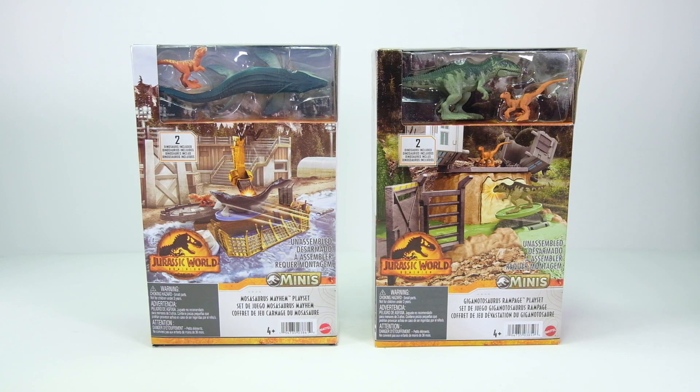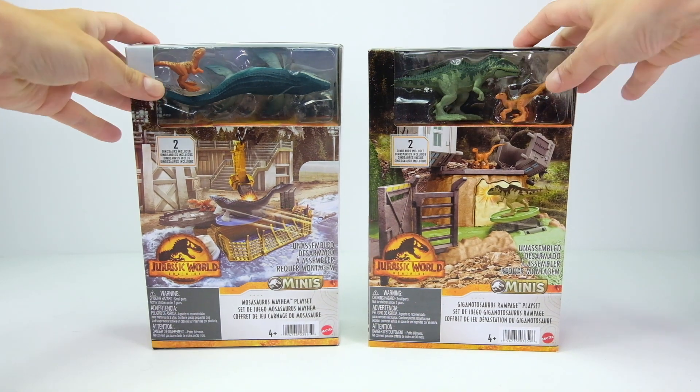What is up everyone, it's Sam from 64 Wheels, back from our diecast. I have a little bit of allergies going on thanks to this lovely Ohio spring weather, but today I have two awesome Jurassic World Dominion mini playsets.